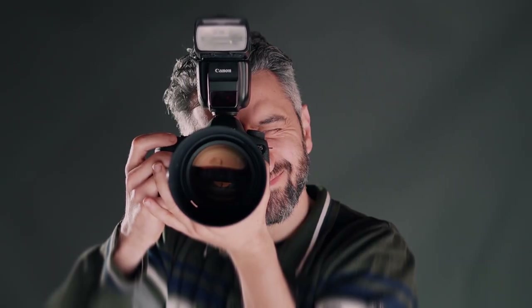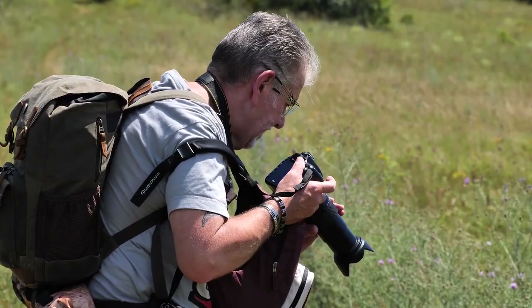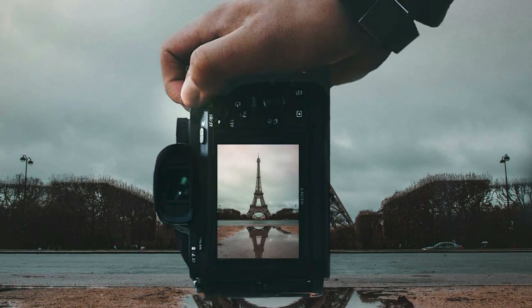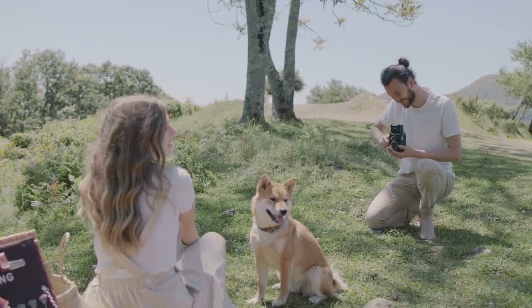Hey everyone, welcome back to the channel. Today we're diving into some super creative photography ideas that will take your shots to the next level. Whether you're a beginner or a seasoned pro, these tips are sure to inspire you. We'll cover light painting, forced perspective, macro photography, and abstract art. So grab your camera, get ready to unleash your creativity, and let's get started.